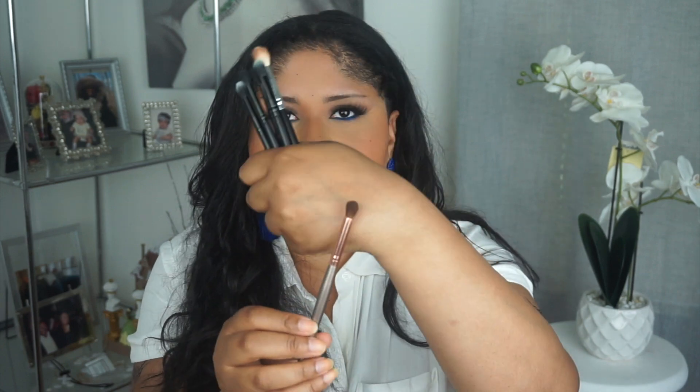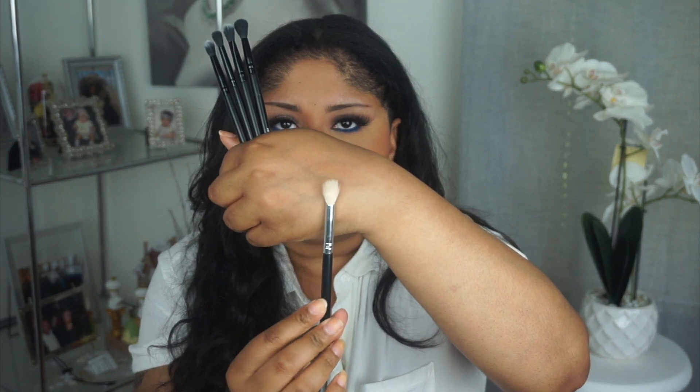Now let's get into blending. There are so many different blending brushes out there. For tapping right in the crease, I use this small round BH Cosmetics brush. Going in with a second shade, after using this blending brush around the crease, I use this Morphe blending brush. This blending brush is great for blending shades after you've applied the crease shade because it's not too big and wide, so it won't take the color up too far.